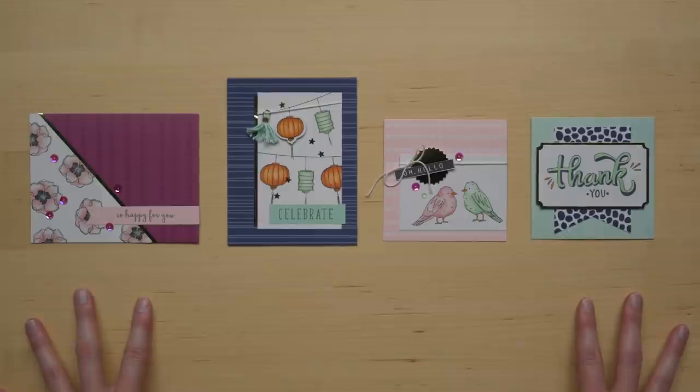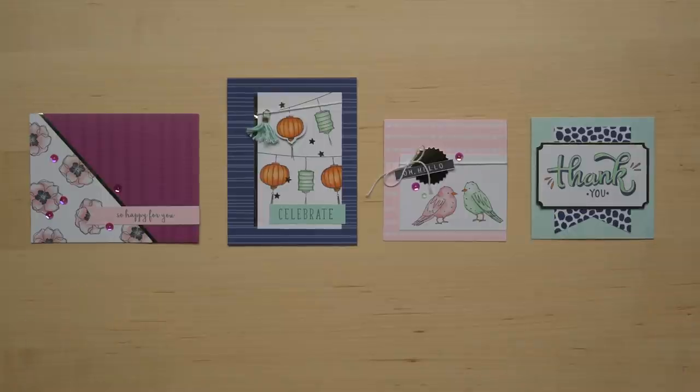Here are all the cards one last time for reference. This kit is available for only a limited time — don't miss out. Contact your local demonstrator or visit our website to order any of the products I've shown you today. Happy stamping and happy blending!